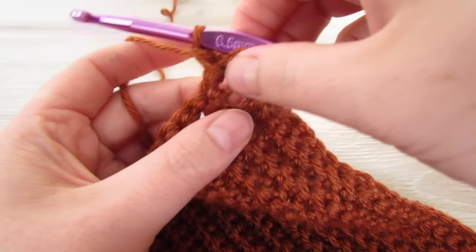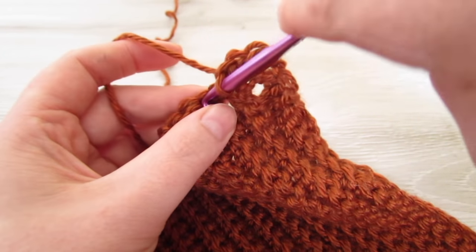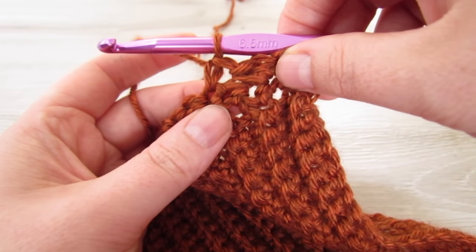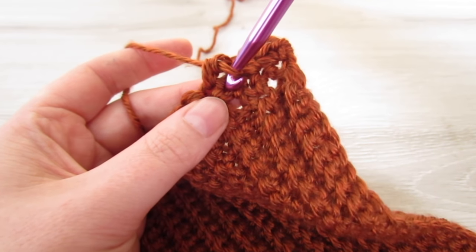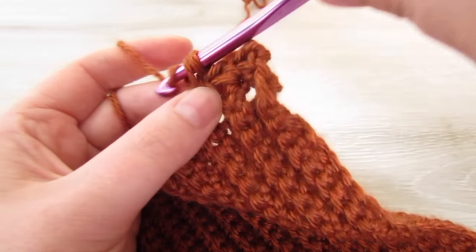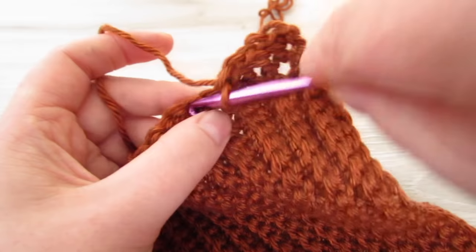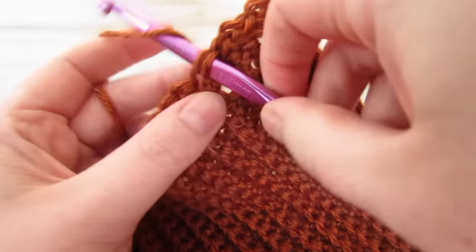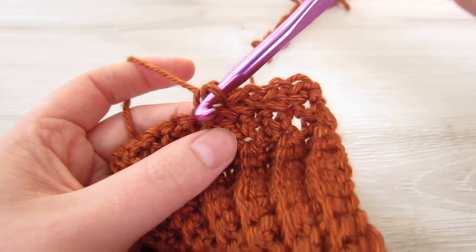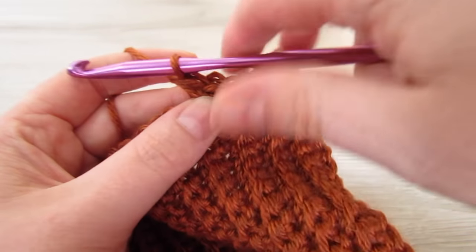We're going to repeat that: skip the next stitch, single crochet into the next, then working in front of the single crochet just made, single crochet into that skipped stitch. Repeat that all the way across — skip the next stitch, single crochet into the next, then working in front of the single crochet just made, single crochet into that skipped stitch. Repeat that all the way across.